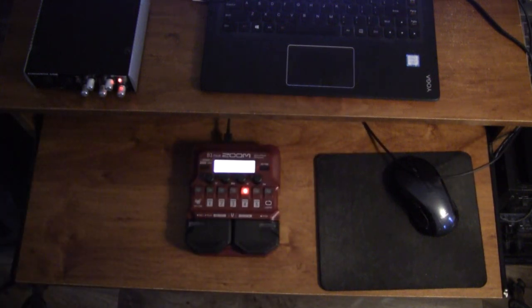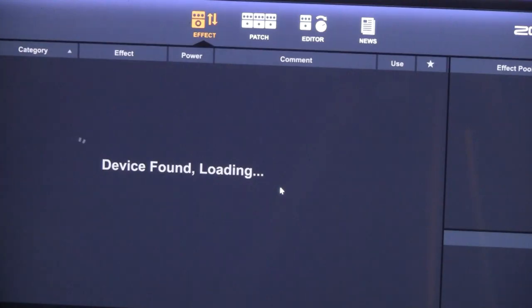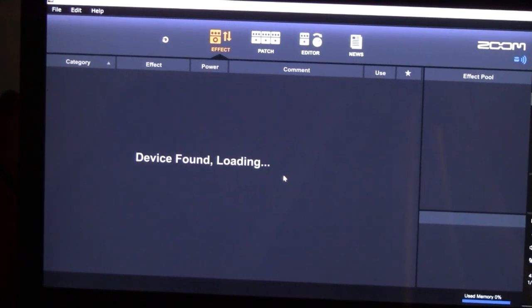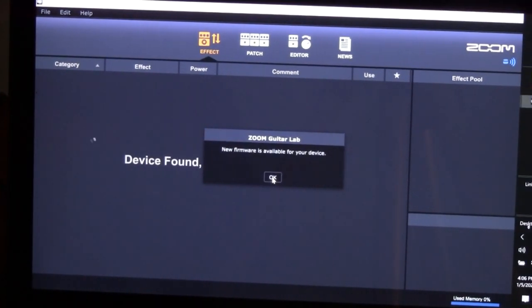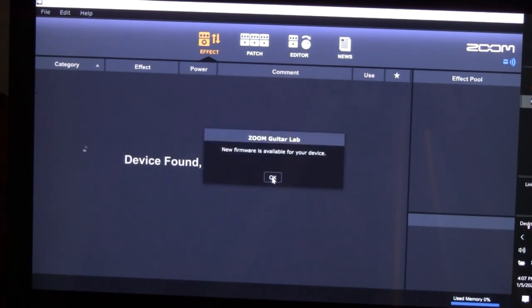I tried using it with their software. First I tried to do a firmware update — that didn't go at all. It's on version one and I was trying to update it to version two. Just couldn't get it to work. Then trying to connect it to Guitar Lab, the software Zoom offers — couldn't get it to connect. It says 'device found, loading,' and it never loads. I tried rebooting and all the different tricks, going to online support, and couldn't get it to work. I'm no stranger to software — I've been using music software for over 20 years — and I could not get this thing to work. Kind of a fail on the Guitar Lab software by Zoom.